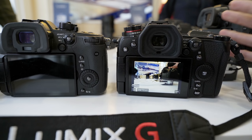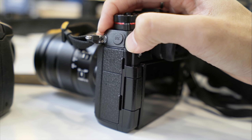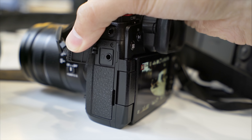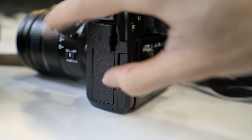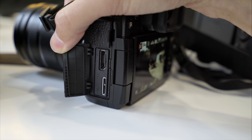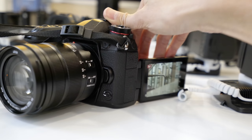Bluetooth is available. Even though this camera is meant for photography, you still get a mic jack, a headphone jack, full-size HDMI, and a USB port which lets you charge the camera while you're using it.